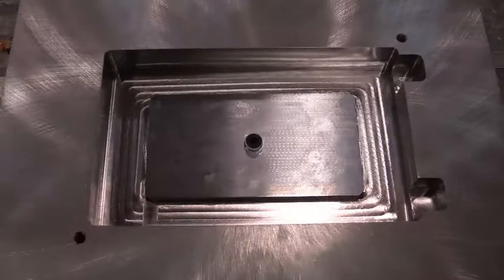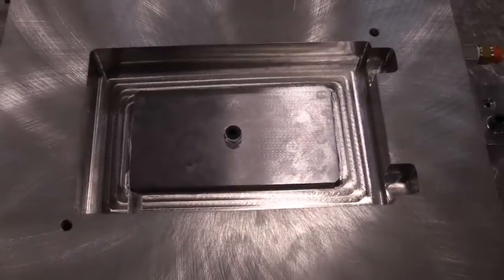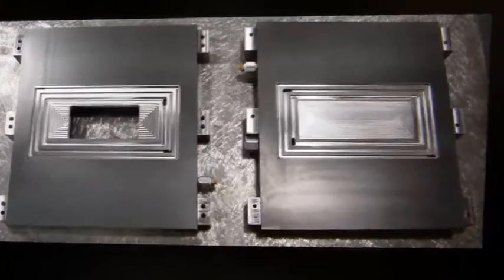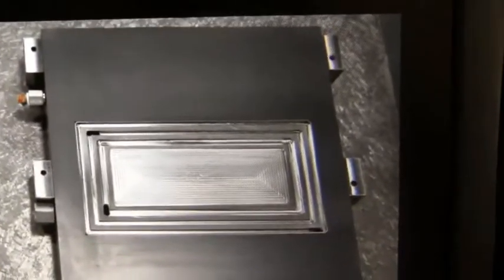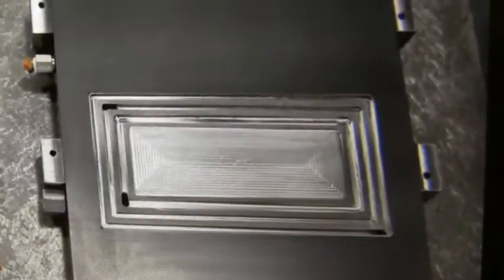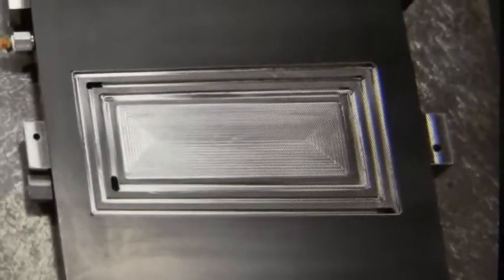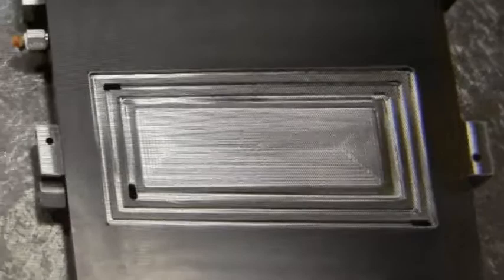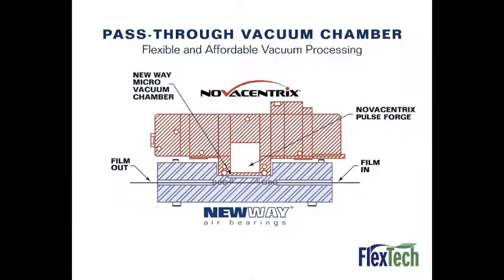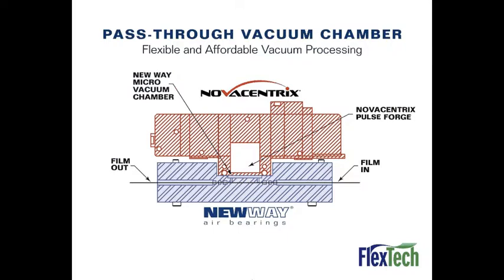This steel plate at the bottom of this cutout will be removed and replaced with a quartz window. What we have on the inside faces of the test units is a 360-degree surrounding of porous media air bearing, and then an area of differentially pumped grooves with the actual processing chamber on the inside of that.